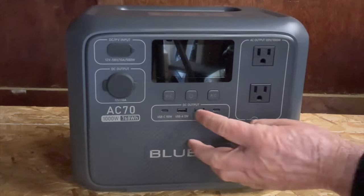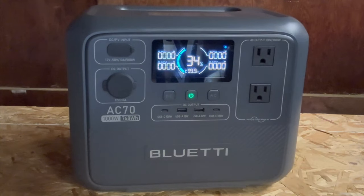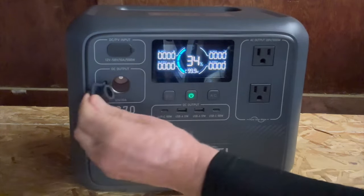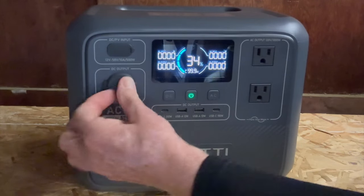Let's hit the power button on this thing. Fresh out of the box, it comes with 34% power. I'm going to have to plug that in so I can power it up to 100% before I take off. I can do that while I'm packing up the rig. So it's got your DC inputs over here — basically your cigarette lighter adapter sort of a thing, 12 volt.